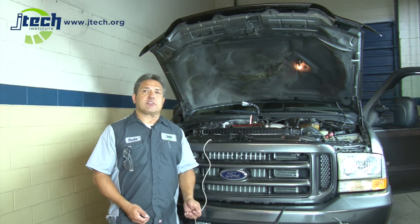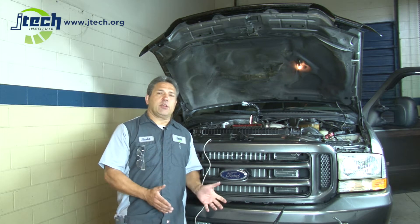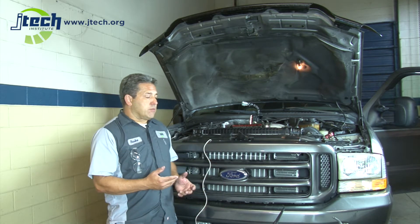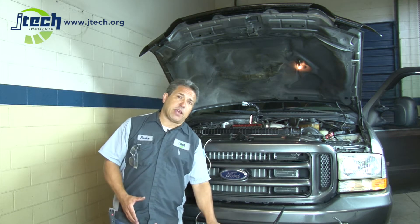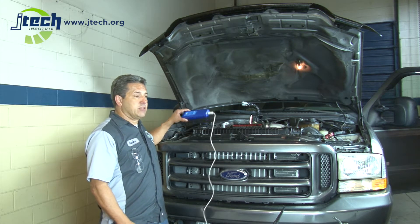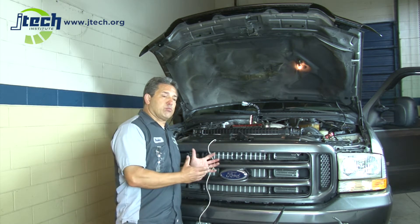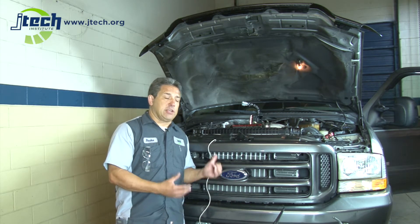In the old days, mechanics would be able to pull plugs on something to see if things are working. Today we've gotten a little bit more sophisticated than that. An oscilloscope is a way to read an electronic signal as it's occurring. The old oscilloscopes were big, heavy, clunky machines. Today we can do this with a simple laptop computer and an OTC scope hookup. Instead of having thousands of dollars worth of equipment, we can do this with a hundred or two hundred dollars worth of equipment — a very easy way to troubleshoot today's vehicles.